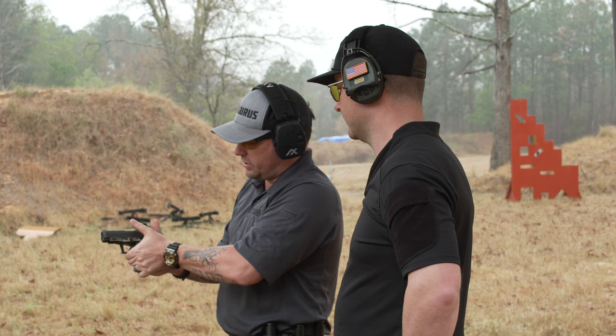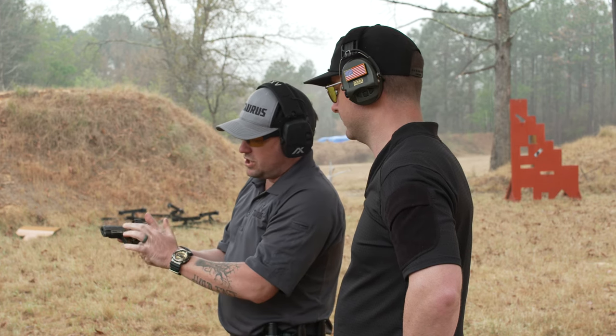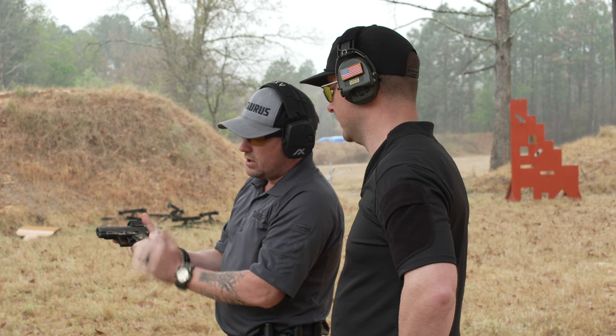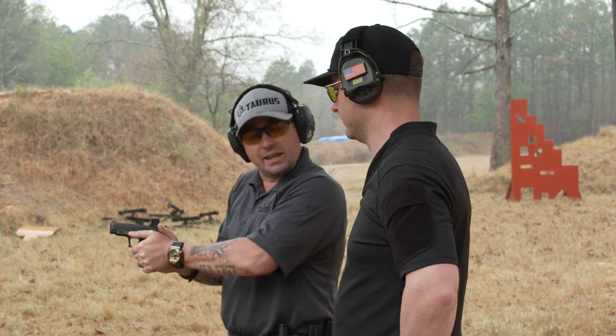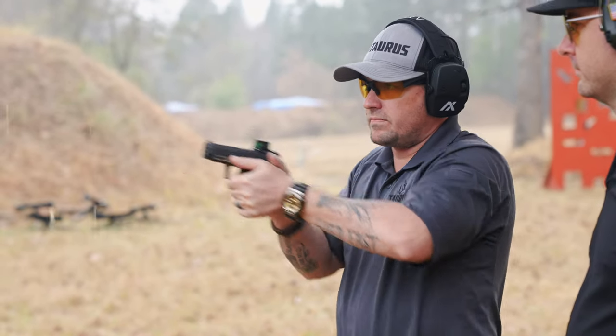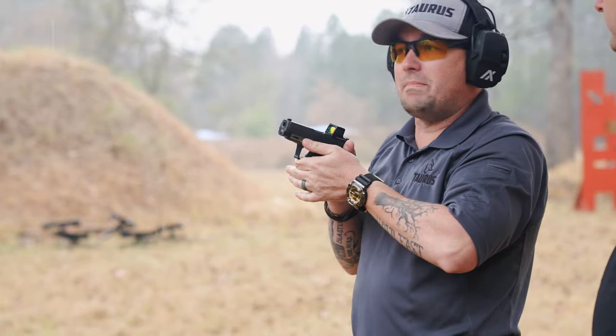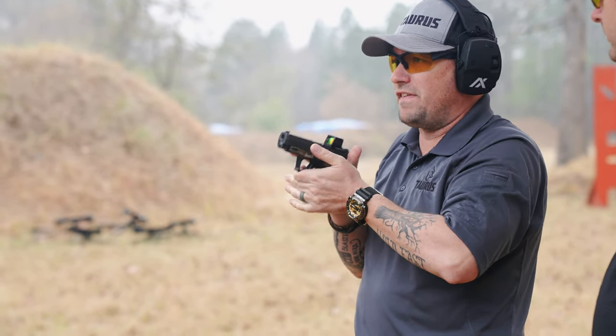Now let's get my hand all the way back up on the grip with a nice positive thumbs-forward grip. One thing I like about the GX4 is this little bit of texture right here where I like to put my thumb when I shoot a semi-auto. Let's see how that tracks — that tracks a lot better; I can get the gun on target a lot faster.